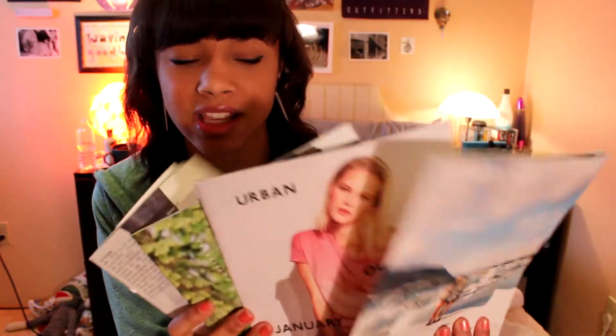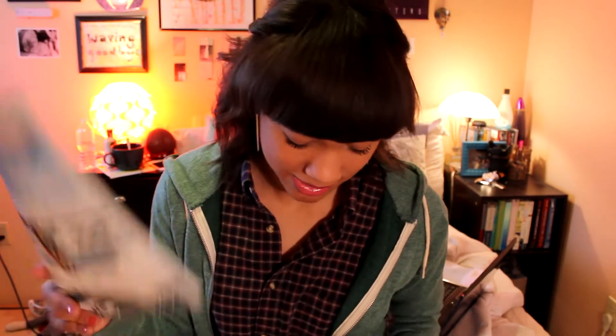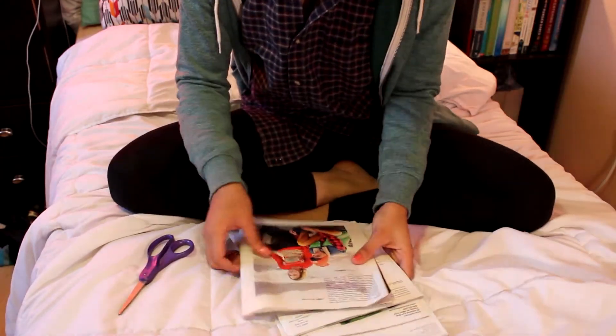The first things you're gonna need are some catalogs or magazines. I like using Urban Outfitters catalogs because they have a lot of really pretty prints and interesting things in them — I save these whenever I get them in the mail. You also want some scissors and either a hot glue gun, tape, or normal glue. I prefer the hot glue gun because it makes this process a whole lot quicker, but whatever adhesive you want to use works fine.